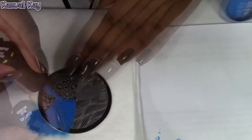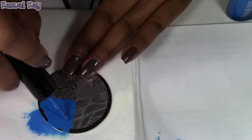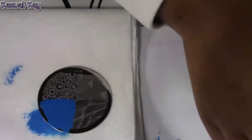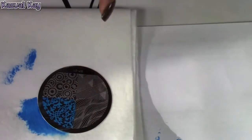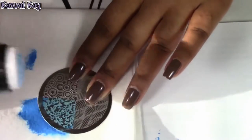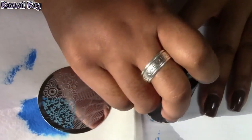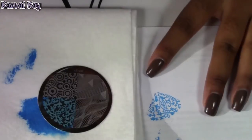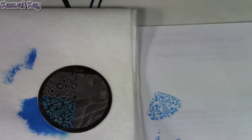I'm using the Ruby Kiss polish in 'Blew My Mind' to stamp and test out plate BP-21. I'm going to scrape the plate, pick the image up — which picked up very well — and place it down. Wow, that is absolutely amazing actually.